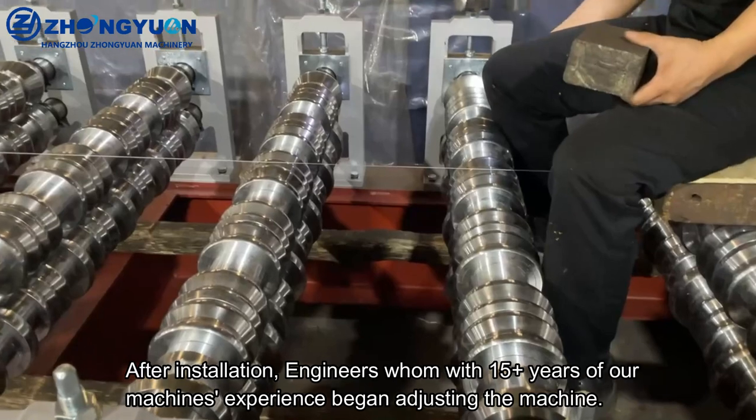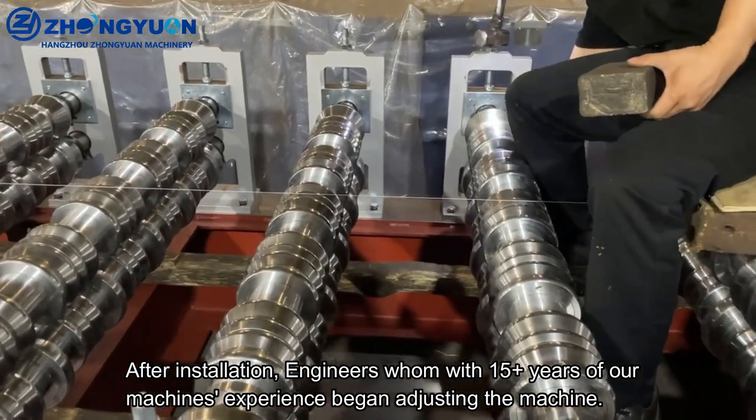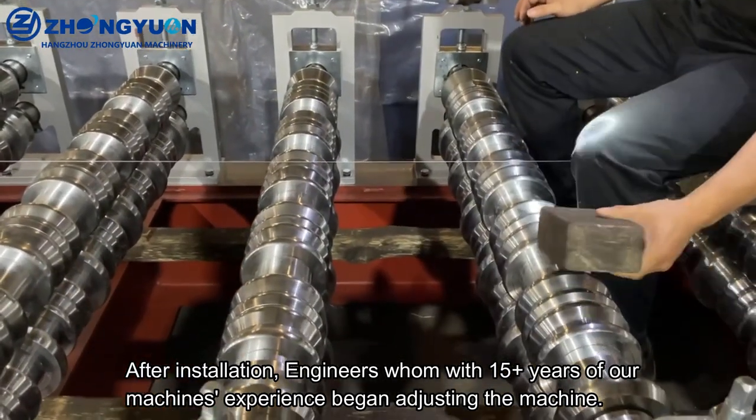After installation, engineers with 15 or more years of experience with our machines begin adjusting the machine.